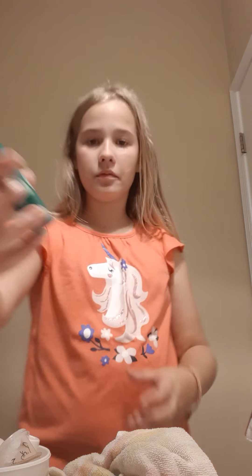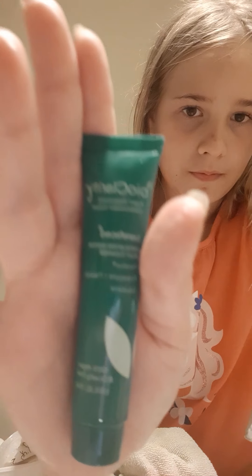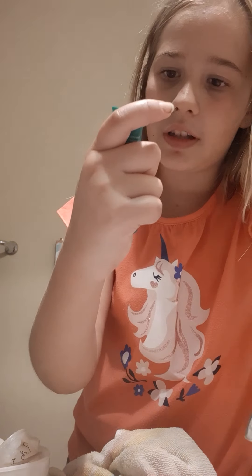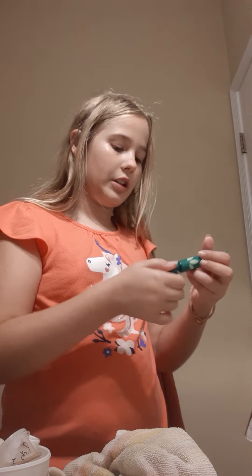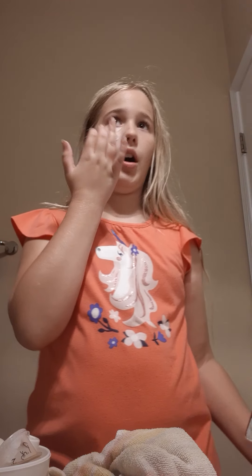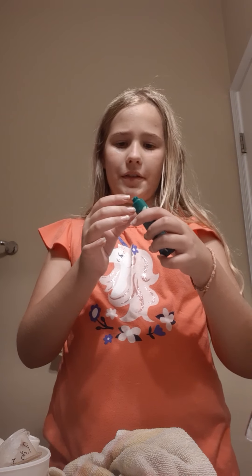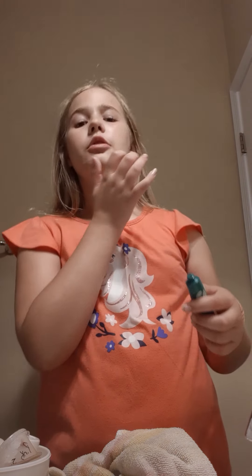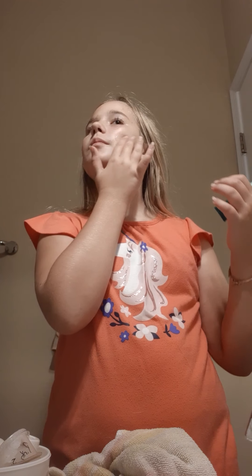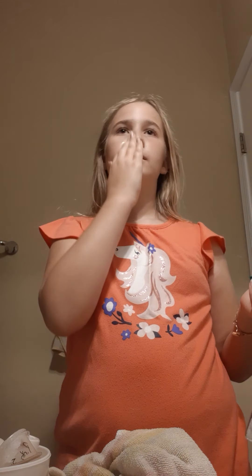Now we're just gonna get our face damp. This is what I'm using today — it's Bio Clarity Bare Faced. It's really nice. You're just gonna take a little bit, like a pea size. And then just rub it in the spot — I'm gonna do my cheeks first, and then take another for the other cheek. Just make sure you don't use too much, because these are samples that my mom gets from Ipsy.